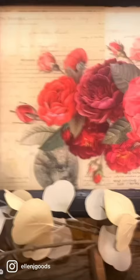Now sand the edge of the frame. There you go — reminds me of an antique reverse glass painting.